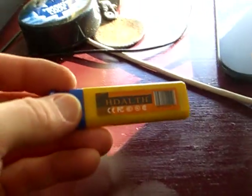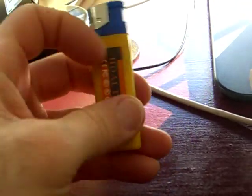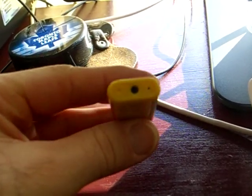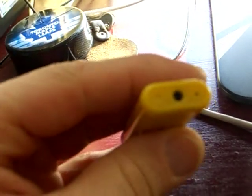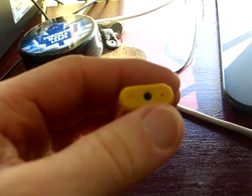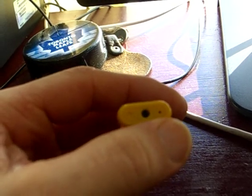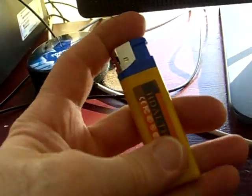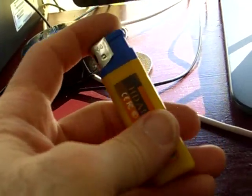This one I bought on eBay and I haven't really used it much, just to test it out for this video. In the bottom, if you can see it, there's a camera lens right there, and beside that there's a small hole where the microphone is. Other than that, there'd really be no way of knowing that it's a spy cam just from the outside appearance.